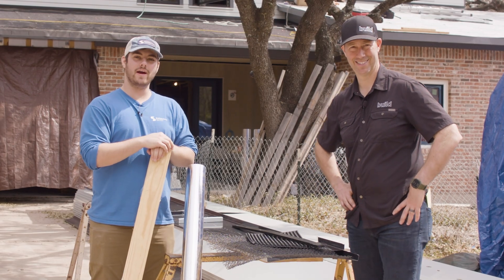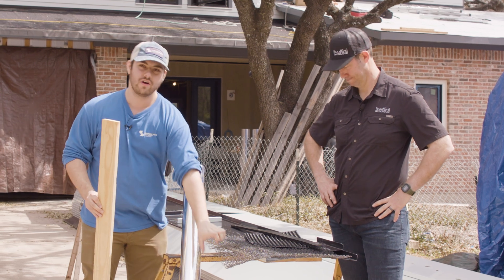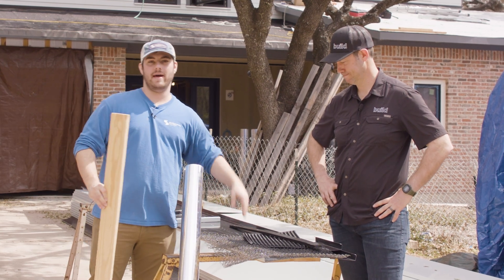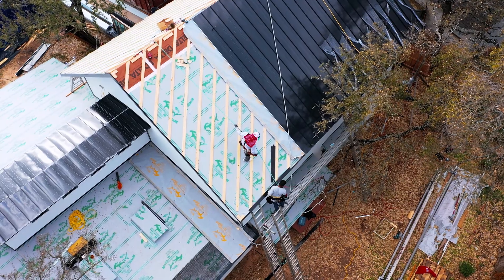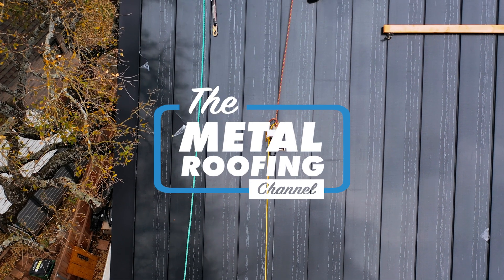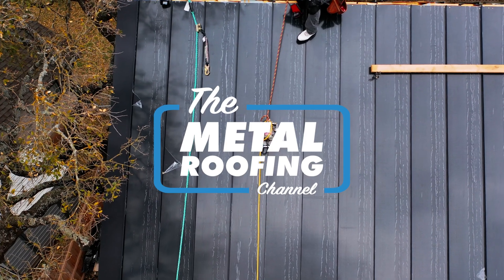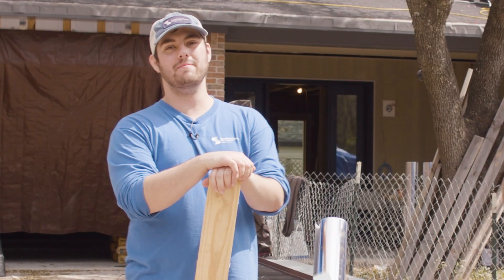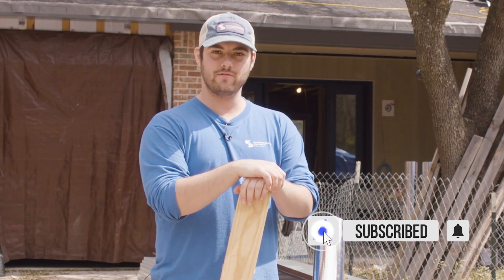Today I'm in Austin, Texas with Matt Reisinger. We're talking about the difference between furring strips, 3D mesh, and a dimple mat for a radiant barrier air gap. Let's get into it. Welcome to the Metal Roofing Channel. I'm Thad Barnett. Subscribe if you're new — we release metal roofing and metal construction content every Monday and Wednesday.